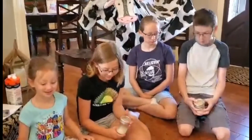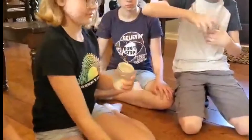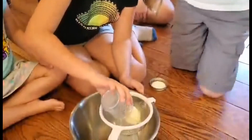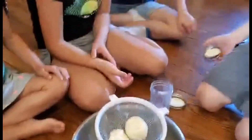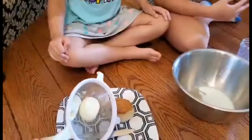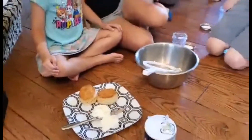After approximately 10 minutes of shaking, go ahead and open the jars and pour through this strainer. We're straining off the liquid whey. And what are we left with? What did you guys make? This is obviously plain unsalted butter. Some people like salted, some don't, so I got some salt for you to use. We have a couple of biscuits left over from dinner last night.